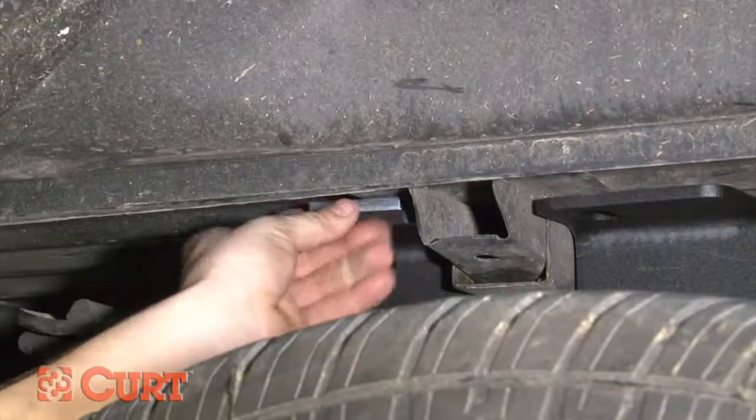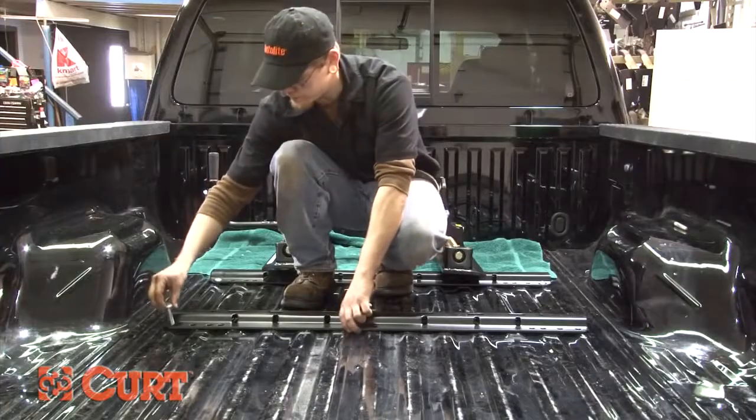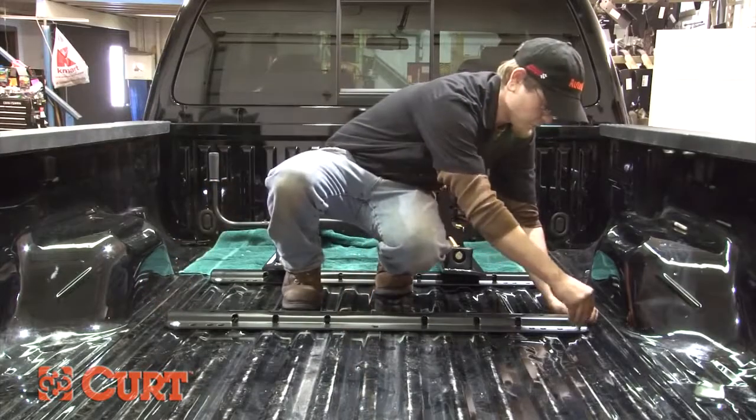Using the same process as the front rail, install the U-shaped spacers, carriage bolts, and flange nuts to secure the rear rail.